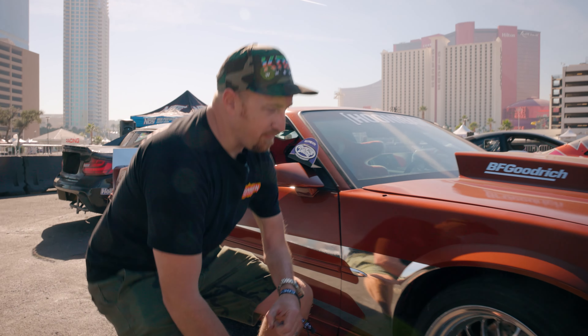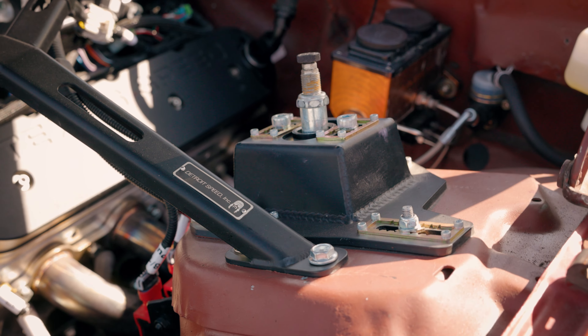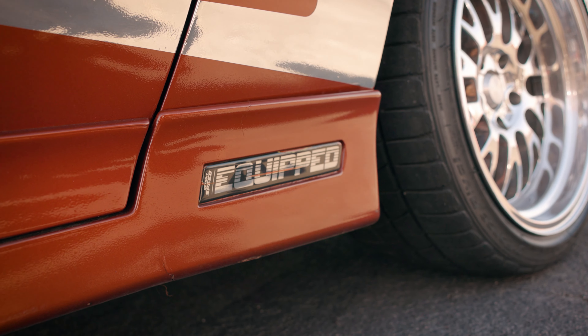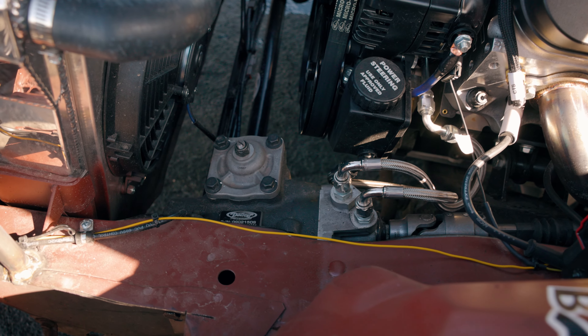Let me give you a quick rundown of what we got going on in the car. Starting in the front: 14-inch bare rotors with six-piston calipers. This is the full Detroit Speed front end — lower control arms, the 12.701 gearbox, which gives it a quicker ratio.